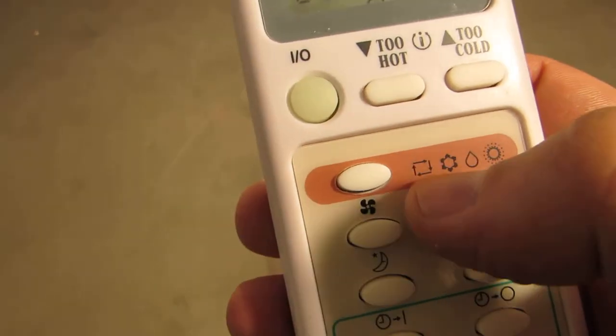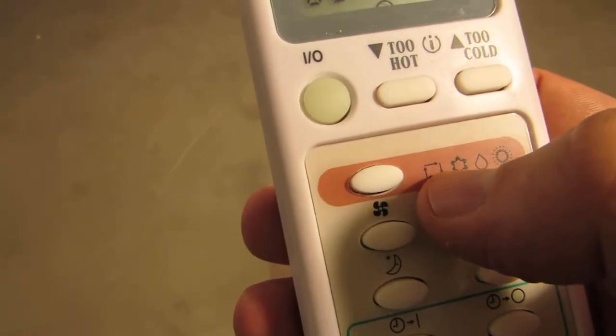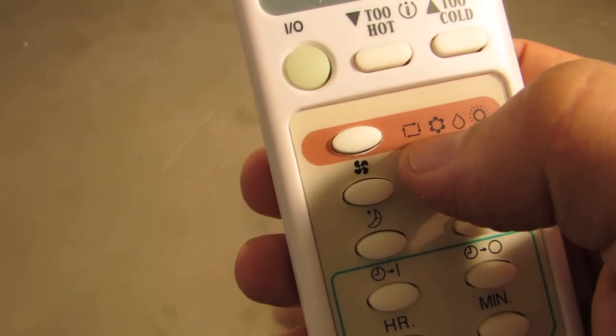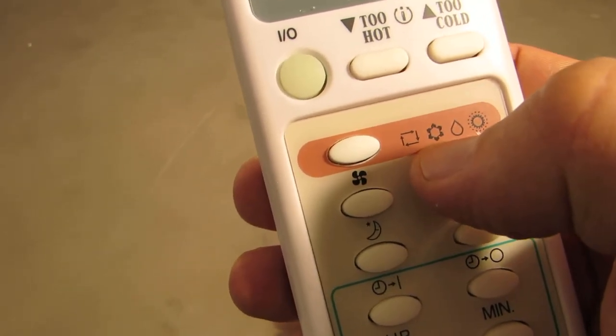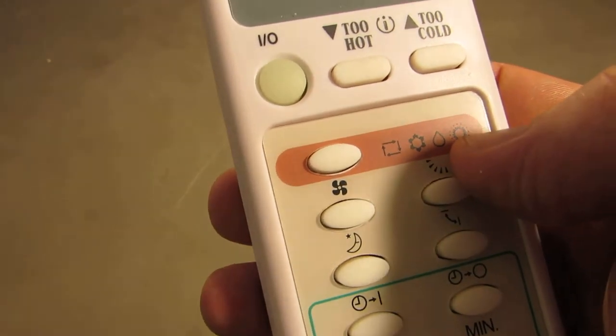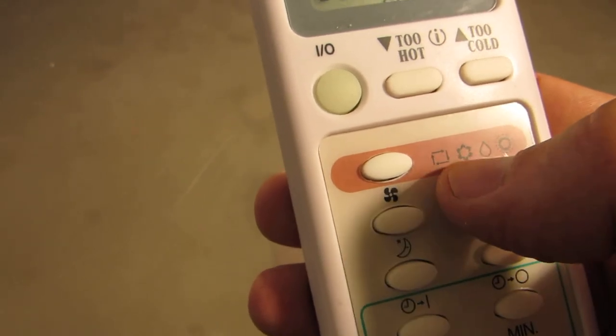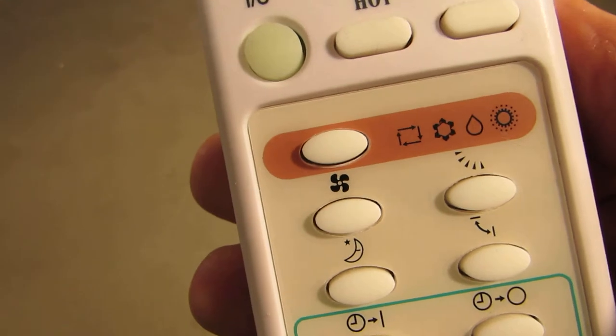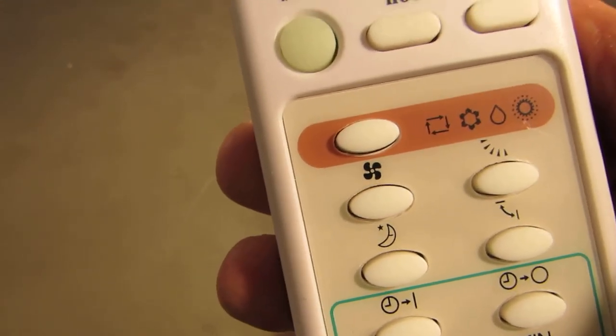This button here is used to change the modes on your AC unit. This is for automatic mode — ventilation basically. This is for cooling. This is for dehumidification. And this small icon here is for heating. So you'll see it's just circulation, a snowflake, a water drop, and the sun — makes it easy to remember.